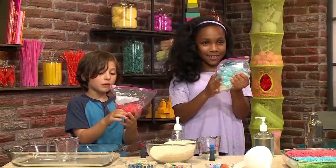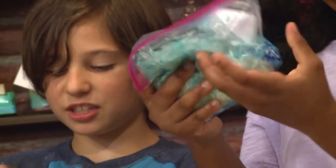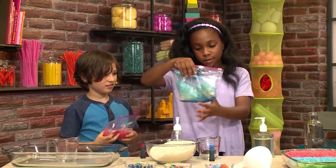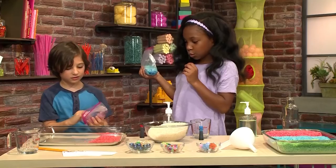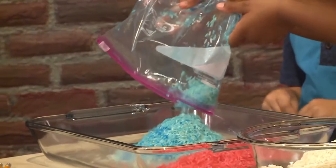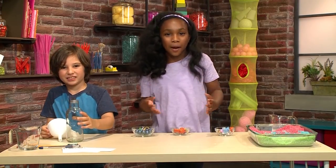It feels so mushy! Mine is all red now. Mine is blue. Then you need to dry your rice, which will probably take an hour. You could just pour it into a bowl. This is the rice that we made earlier, and now it's dry and we're ready to make our I-spy bottle.